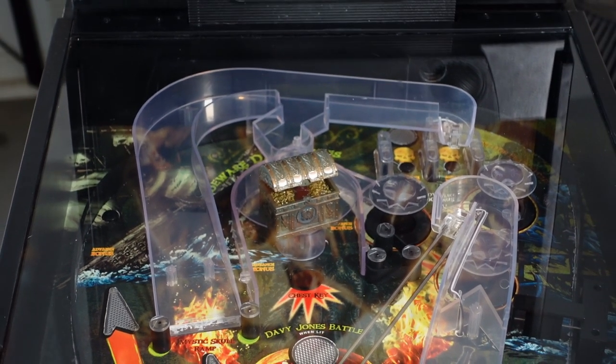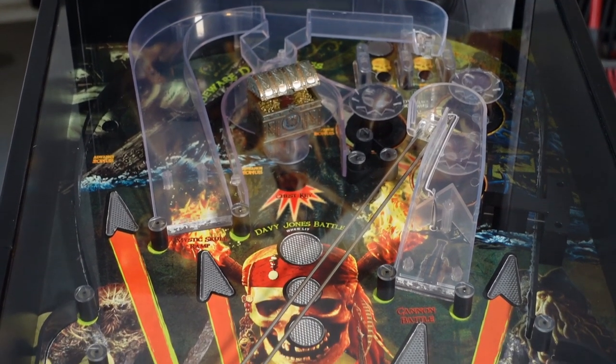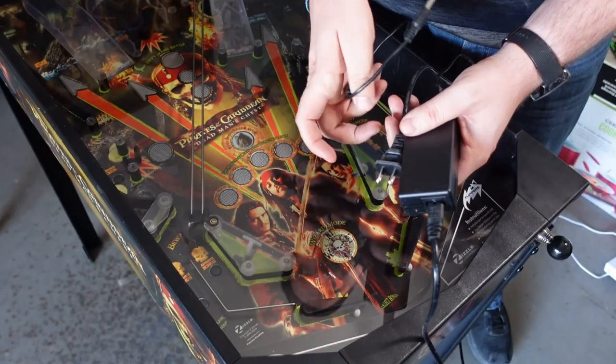It's got a bunch of fun toys on it. It's got some ramps, it's got bumpers, it's got slingshots — stuff that actually kind of works. But then when you get to the bottom of the table, that's where things really fall apart.